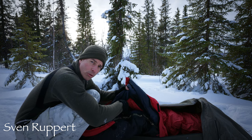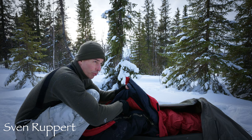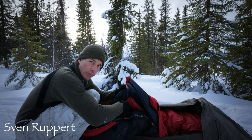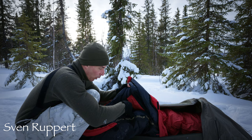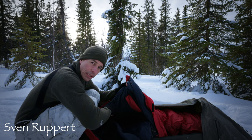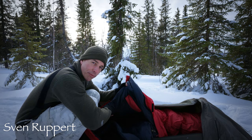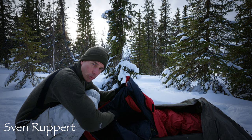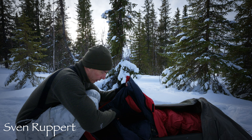Ansonsten kann ich nur empfehlen: nimm noch ein Drybag mit oder so ein Stoffsäckel geht auch – irgendwas, was Feuchtigkeit aufnimmt. Dann kannst du Elektronik und so weiter unten ins Fußende stopfen, damit die über Nacht dann auch warm bleibt. Also irgendwelche Sender, Handys, Akkus, alles was das Herz begehrt.